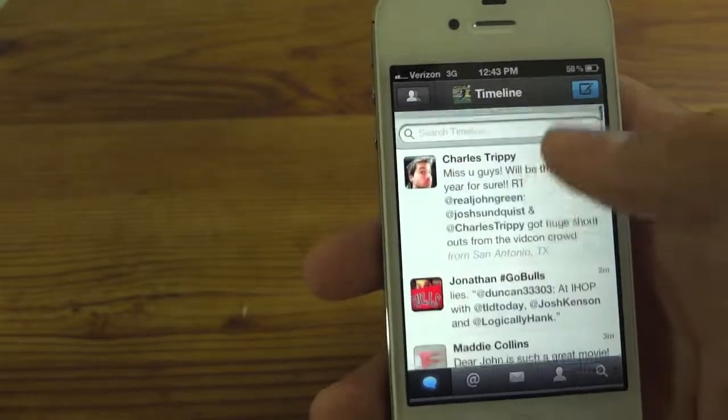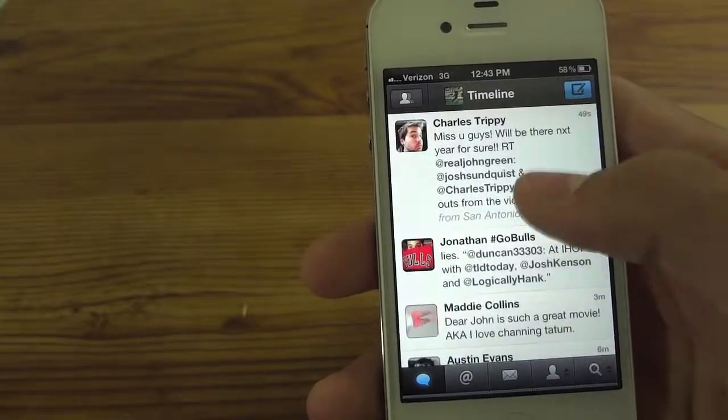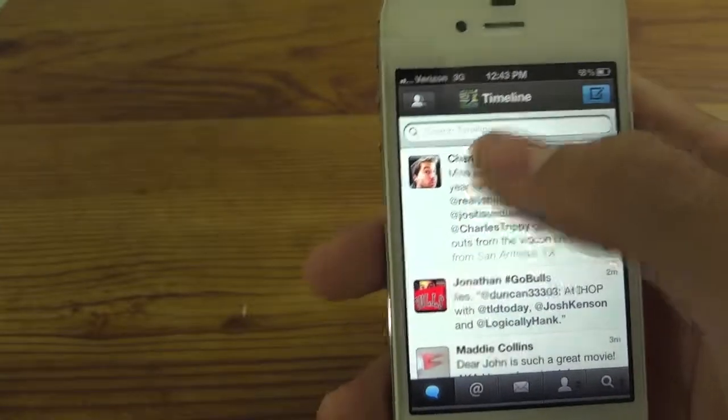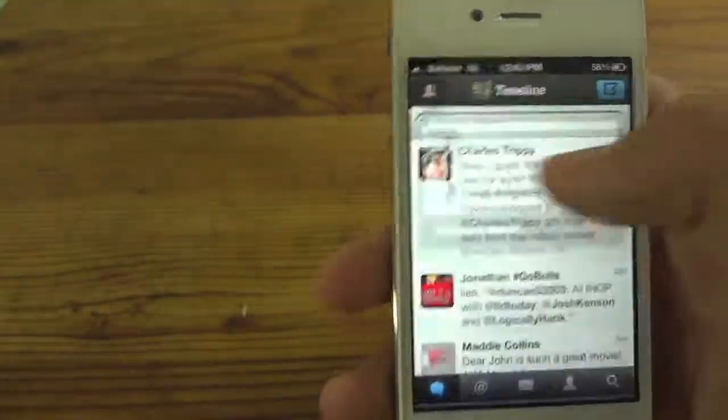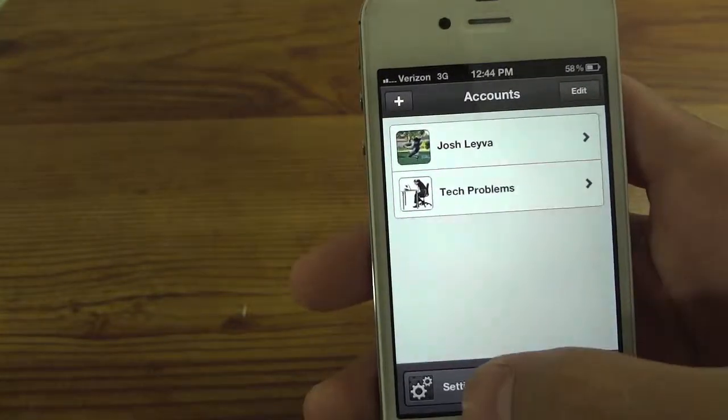Okay, so what you want to do — I'll just show you real quick first. You see when I want to refresh a timeline, I actually manually have to pull to refresh. So if you want to enable streaming for 3G, just tap on the users up here, go to account and settings, down to settings.